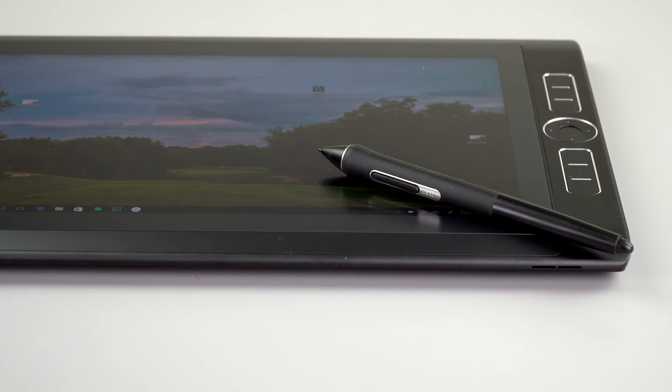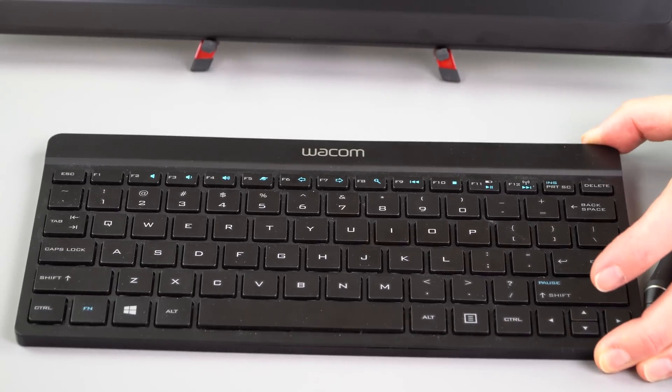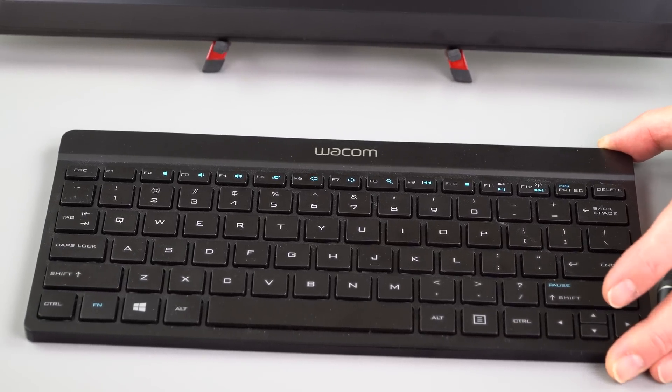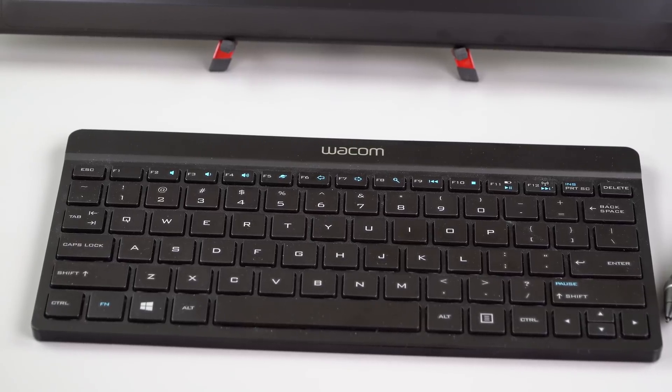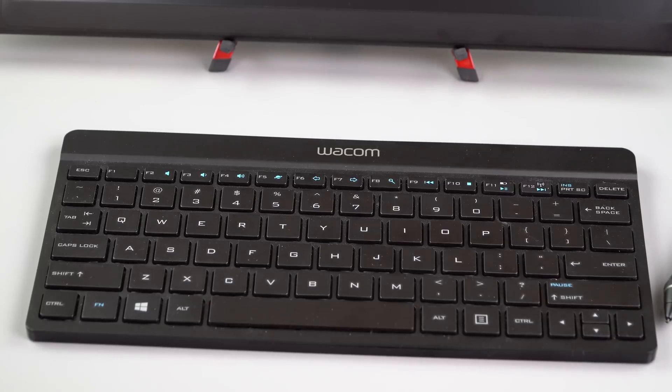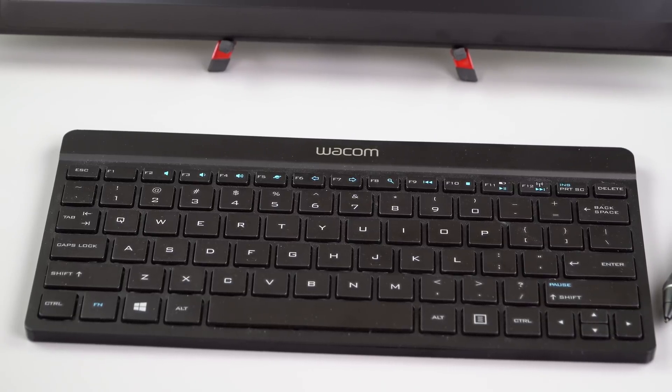The keyboard is not included in the box. The same Wacom Bluetooth keyboard is still available if you want to buy it, but you can use any Bluetooth keyboard you already own. I like Logitech keyboards a lot. It's a fine, compact keyboard — particularly if you're just using it for keyboard shortcuts, but it's not bad for typing either.